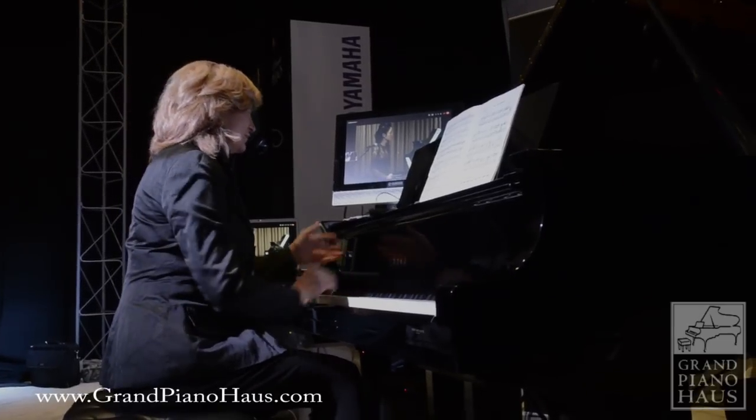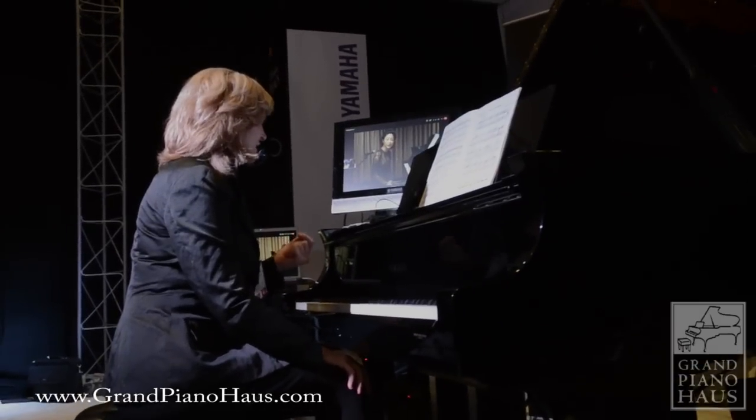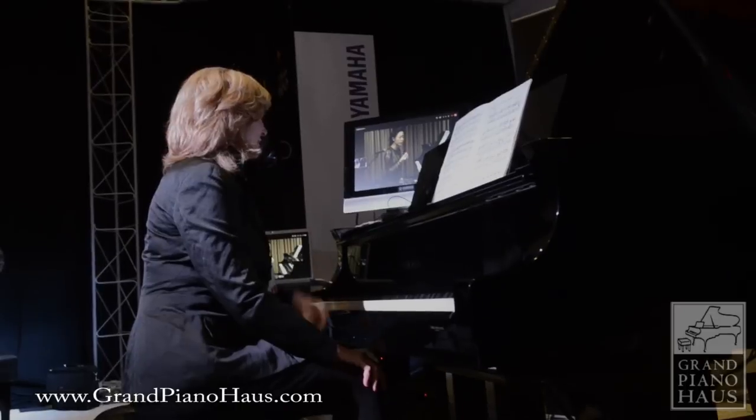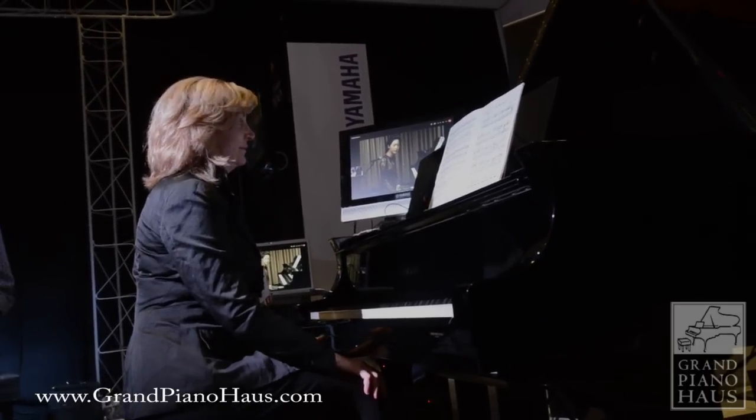I missed a few notes, but tried to get the tempo up a little bit. Beautiful! It's so much better, and it's like you have so many different colors in the theme — it really sounds wonderful.